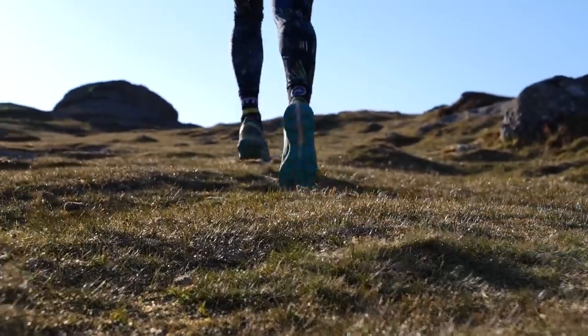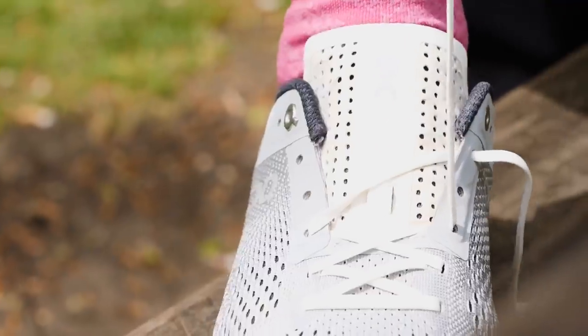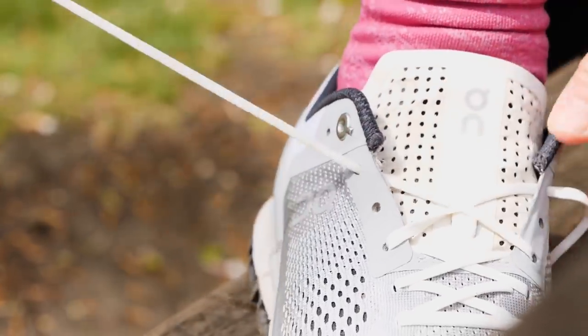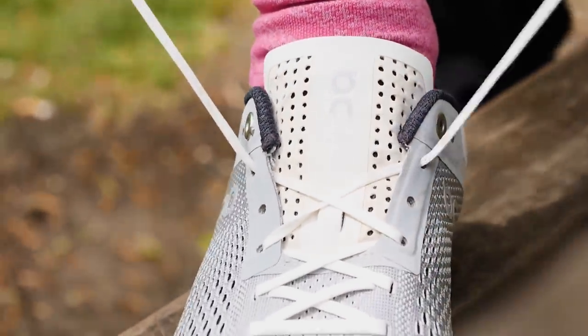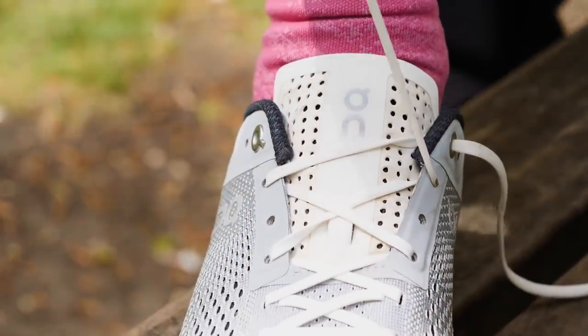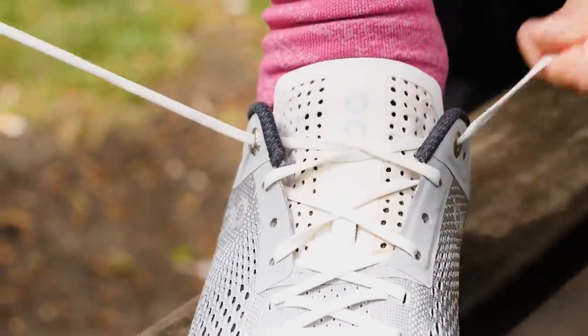Skip lacing is very similar to the crossover in the fact that you're going to be leaving a gap of pressure at some point on the shoe wherever you want it. It's a little more simple — you just go across to the next eyelet, skipping one, making sure you skip the same two eyelets on either side. You can put that at any point in the shoe where you feel it's a little bit too tight, whether that's your instep or at the bottom of the shoe if you've got quite wide feet. You can make it very easily adaptable to your foot shape and requirements.